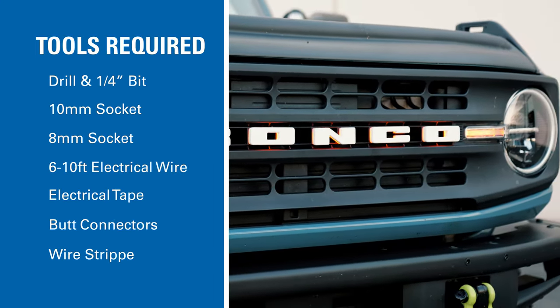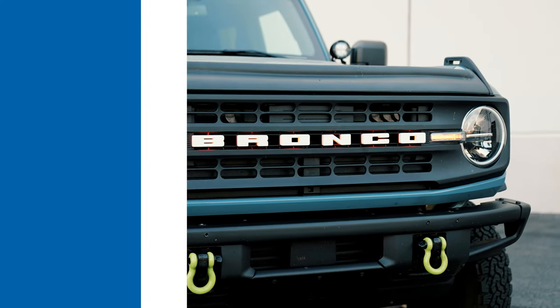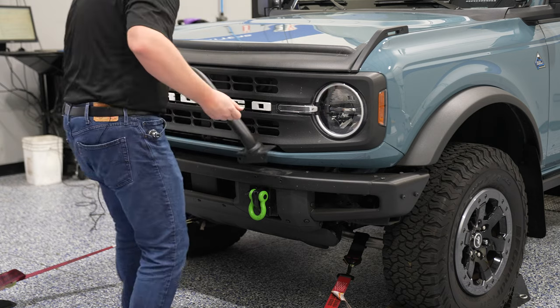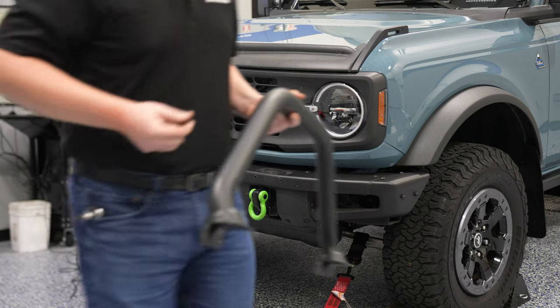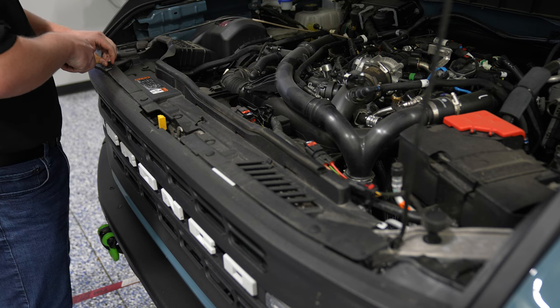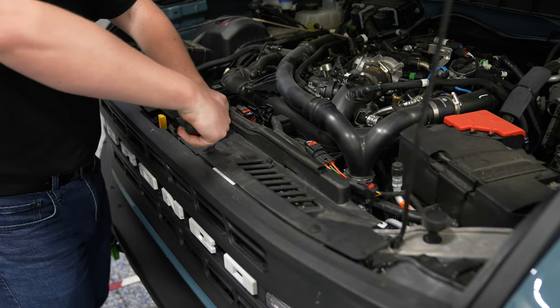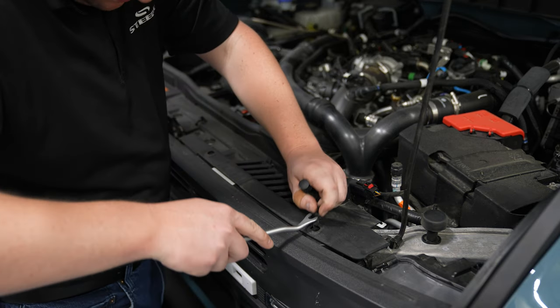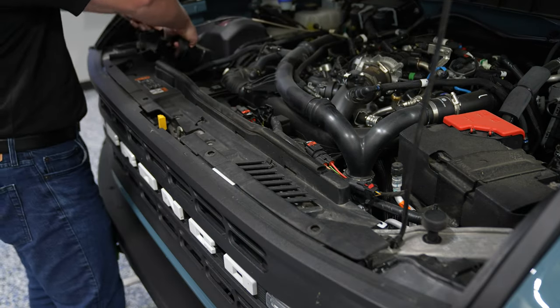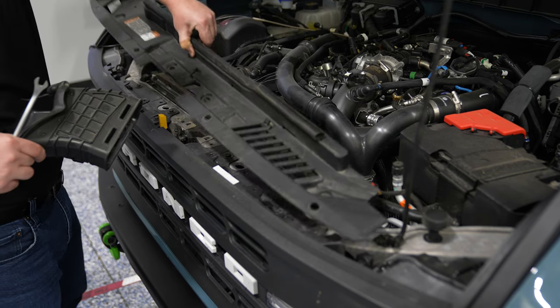Here are the tools required for installation. If you have any accessories on your modular bumper, you'll want to remove those to get access to the grille. Next, pop the hood and begin by removing the pushpins holding the radiator cover into place. You'll also need to remove your air intake scoop. Set them aside.